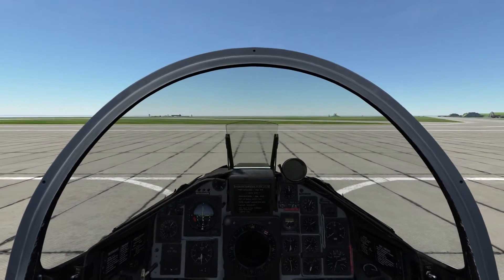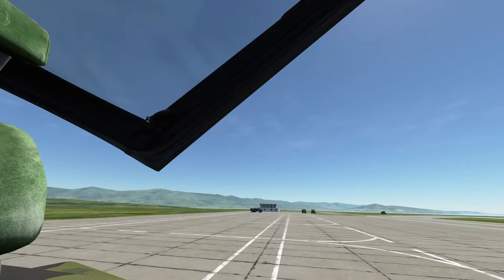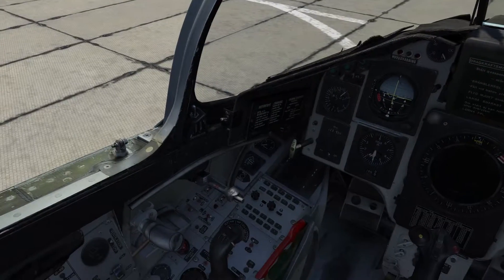This is Banjo and today I am going over the ramp startup of the AJS37 Viggen found in DCS World. We'll start by closing the canopy by left clicking on the canopy release lever found on the left side of the cockpit.